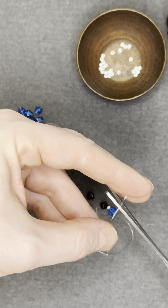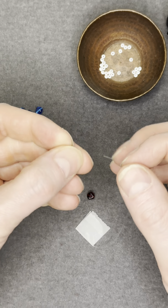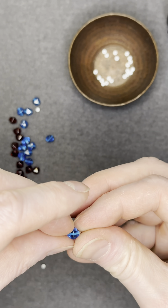Sometimes the end of the stretch cord gets a little bit crinkled, so you may need to cut the end off and start with a fresh end. This allows you to get your beads on much easier.